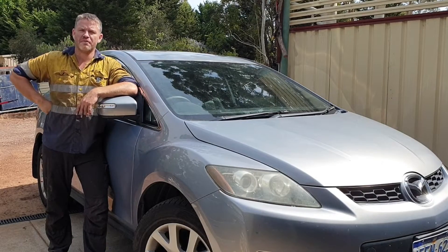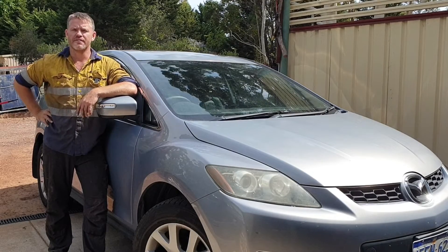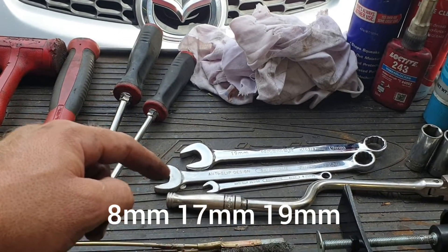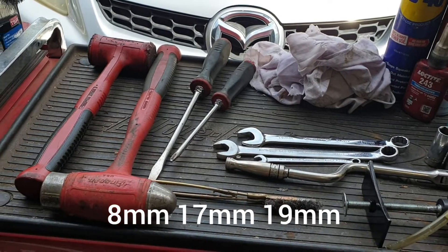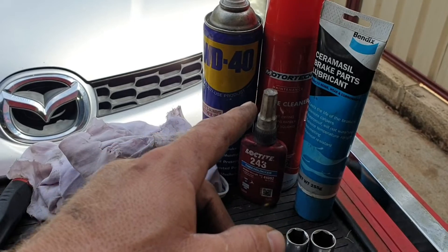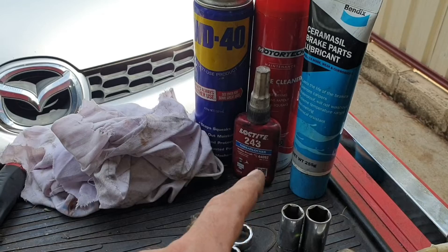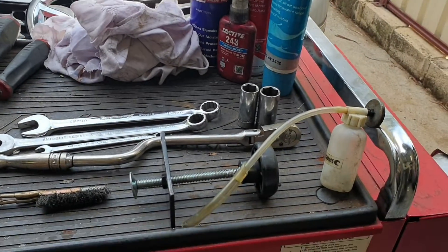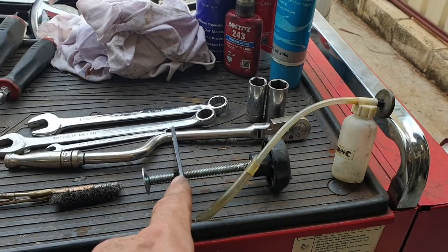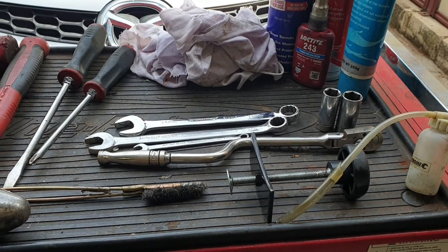G'day, welcome back to Down the Shed with Byron. On today's episode, we're changing out the front brakes on the Mazda CX-7. To do the job, a couple of tools you may require: a few spanners, a screwdriver, a hammer, some consumables — a bit of WD-40, brake clean, brake lube (sometimes that comes in the kit), a bit of Loctite, a few rags. Optional: I've got a one-man brake bleeding kit and a brake caliper piston pushing tool — but I'll show you a little trick for that one.